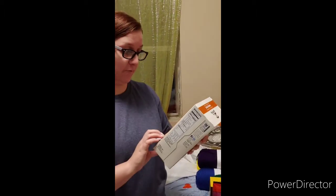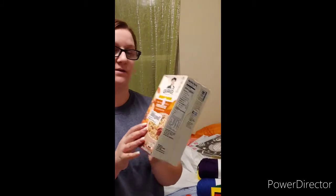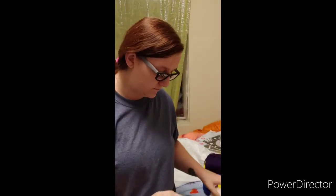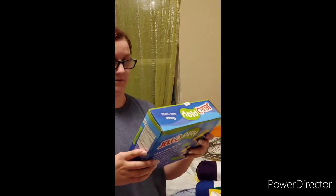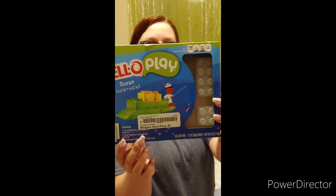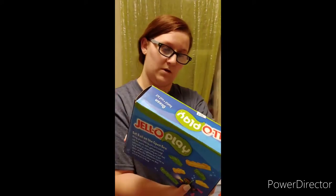I got two boxes of pumpkin spice oatmeal — 25 cents each, eight packs per box. And this one Mom found that I'm excited about: a Jell-O Play Ocean Build and Eat Kit. The kids are going to like this — it has Lego block molds in it and you make Lego-shaped Jell-O and then you can build with it. All for 25 cents!